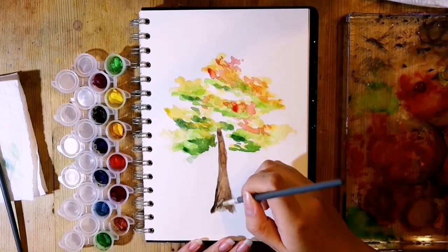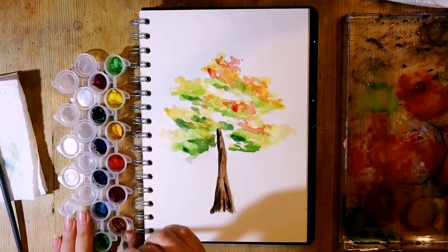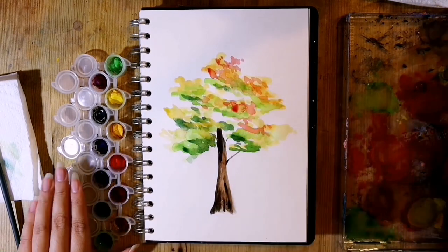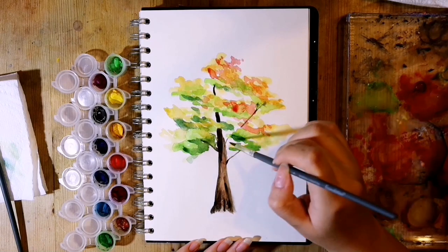I added Payne's Grey to my Burnt Sienna to make a darker, blacker-looking brown to add more texture and shadows to my tree trunk. Not too much detail because I wanted this to be a more simplified and looser painting, but if you want to go ham with the detail then go right ahead — a good reference will help with this.